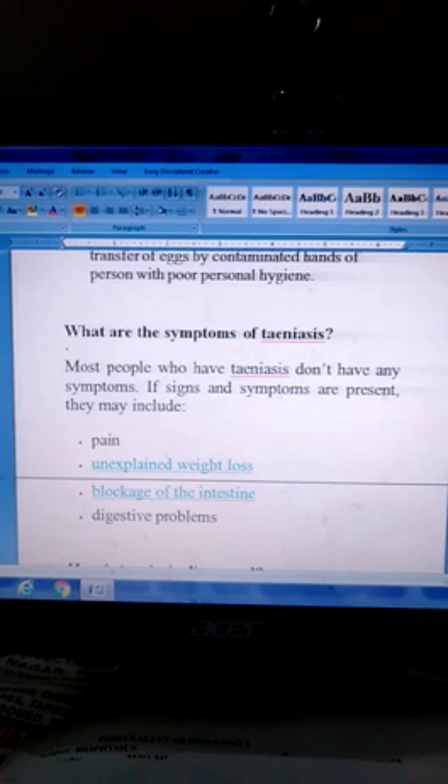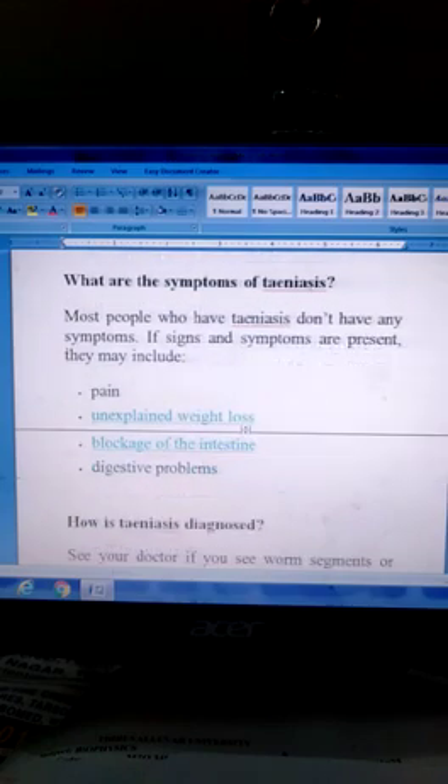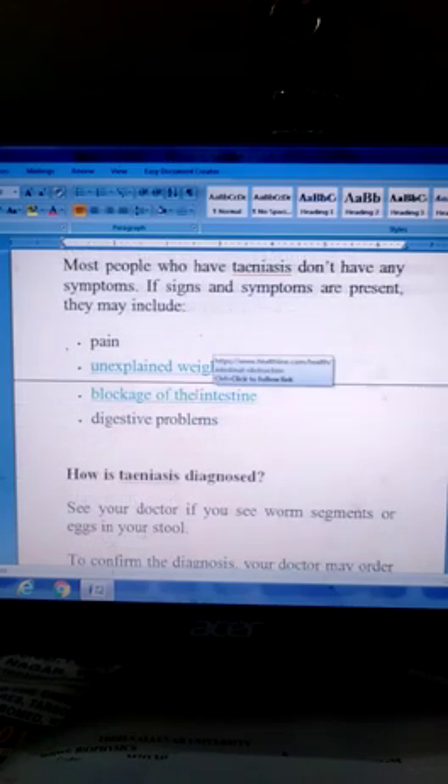Symptoms of Taeniasis: Most people who have Taeniasis don't have any symptoms. If signs and symptoms are present, they may include pain, unexplained weight loss, blockage of the intestine, and digestive problems.